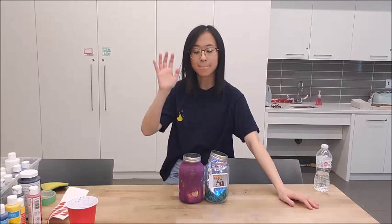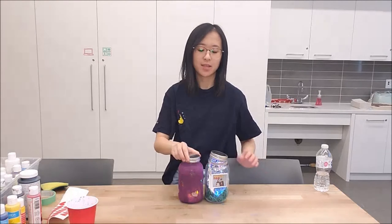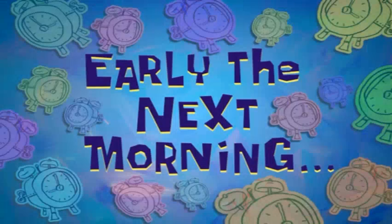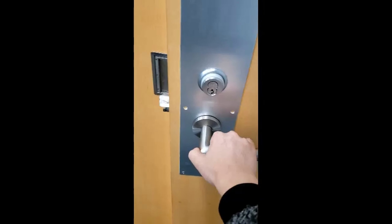Hey guys, we are back. This is our final product — I've got to admit it does not look the best. This is early the next morning.